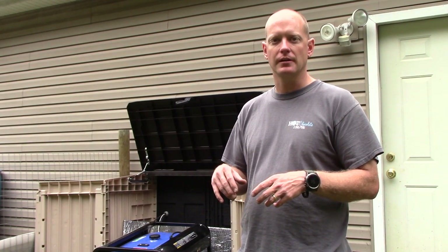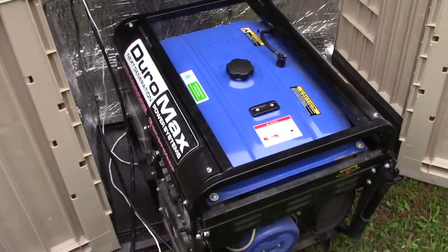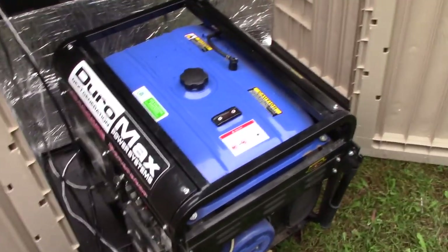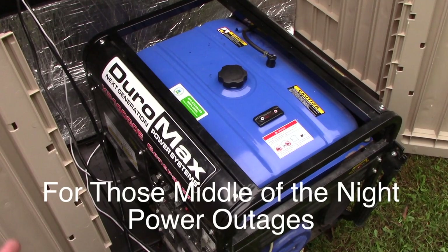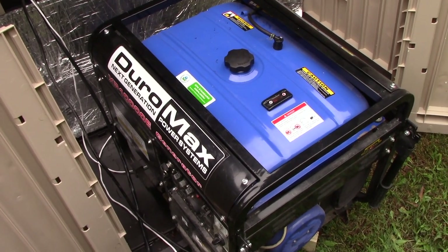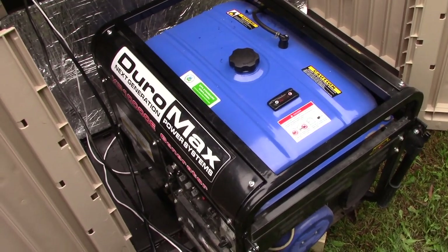I've started a new project — building a shed or enclosure for my backup generator. I'm going to focus on two separate things, and there'll be a separate video for each project. In this video I'm going to show you how to convert your generator from a manual choke to an electric choke, so I can start and run the generator from a control panel in the garage without coming outside.